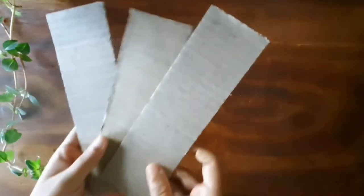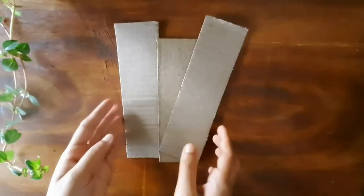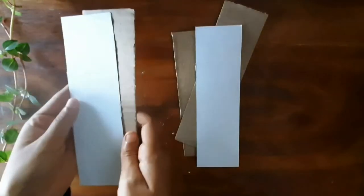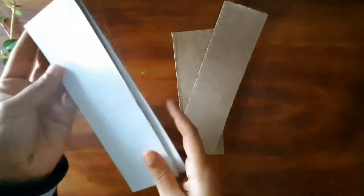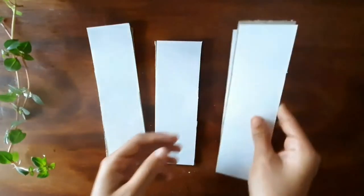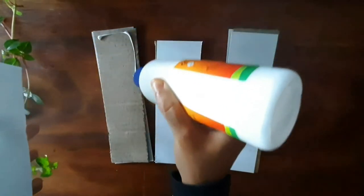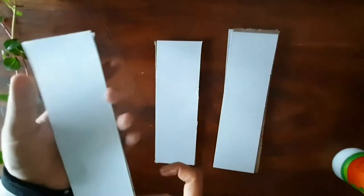For making this bookmark, I took three pieces of cardboard — you can take any size. I also used some watercolor sheets cut to the same size. If you don't have this type of sheet, you can also take a post sheet. I have already arranged three such sets of cardboard and paper pieces. Now stick them together with some Fevicol.